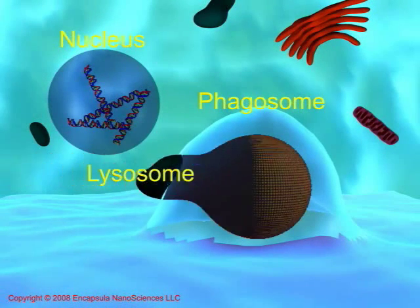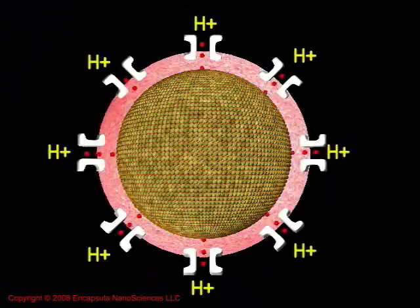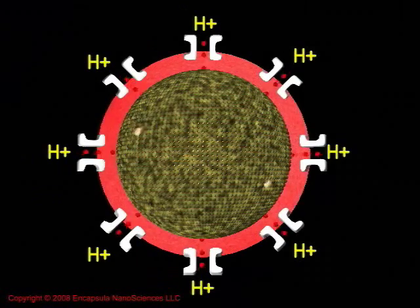Lysosomes, which contain many types of destructive enzymes, fuse with the phagosome, resulting in a phagolysosome. The lysosomal membrane also contains proton pumps, which will lower the internal pH of the phagolysosome.